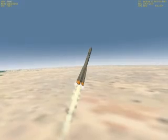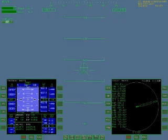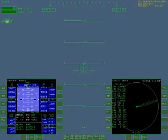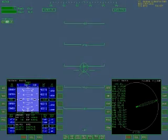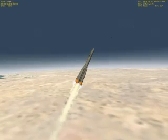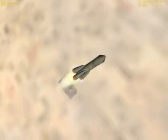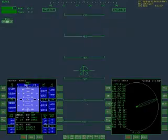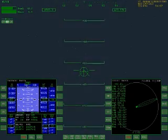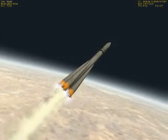Continuing with pitch. Altitude is now 10 kilometers up. The sky is beginning to get dark — very deep blue. Still continuing pitch. Stars are coming out. We're now at 20 kilometers altitude, pitching at 50 degrees. Sky is getting blacker and blacker.